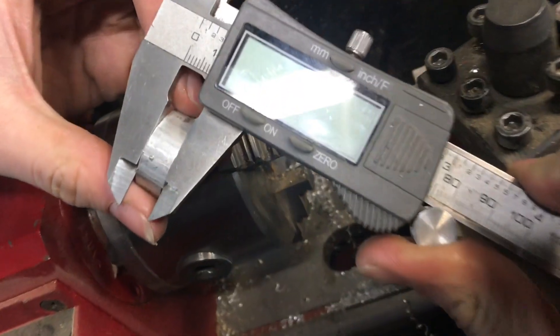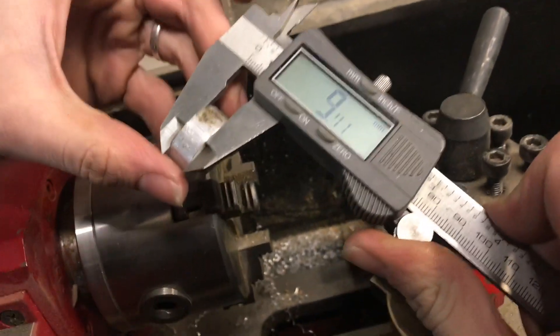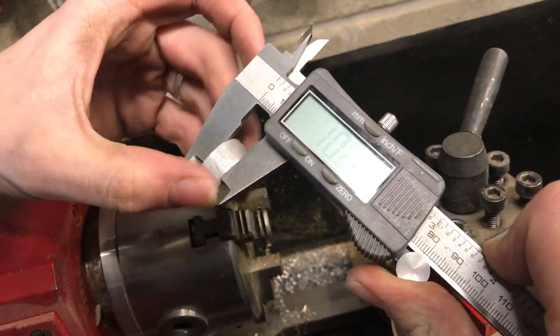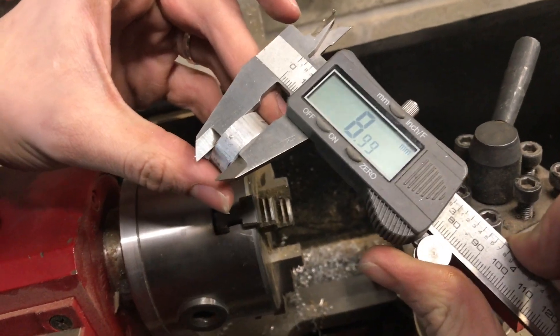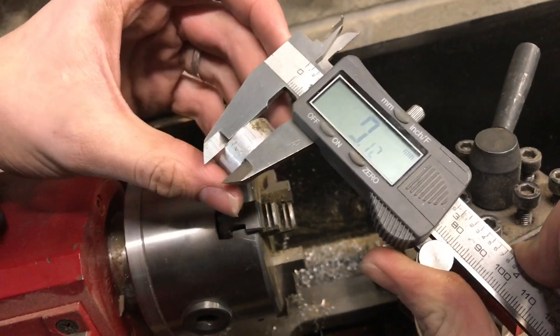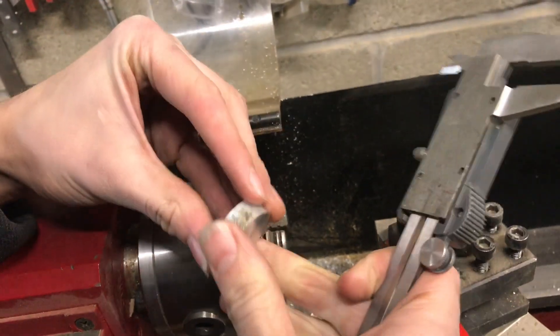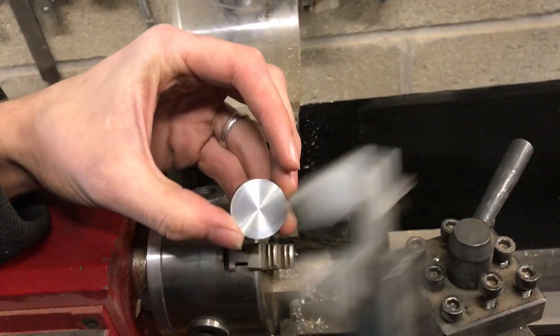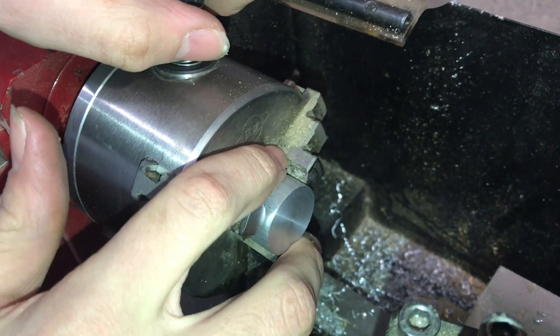After a couple roughing and finishing passes we have this down to just about nine millimeters. It's a little out of parallel — higher on some sides and lower on others — but it's not a very high tolerance part so I'll leave it at that. I'll deburr this edge, and then I'll drill one side. I deburred this edge and this one is already deburred.